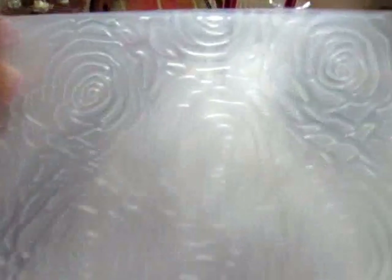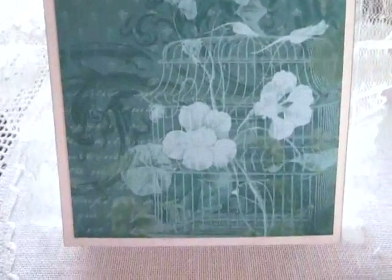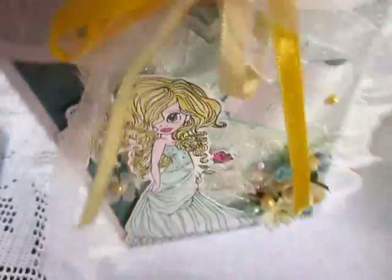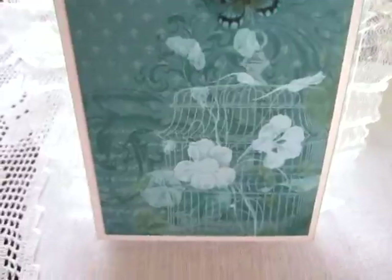I decorated it with another paper, and the paper I embossed with this embossing folder, this rose embossing folder. I hope you can see it — so nice. And on this side it's a wonderful paper that I used. It's an older collection, I don't know the name.